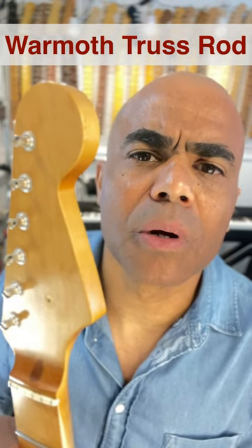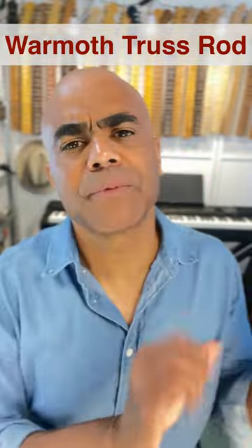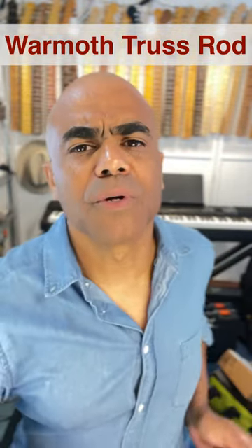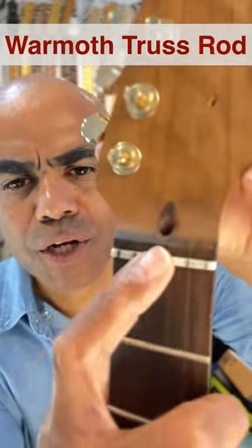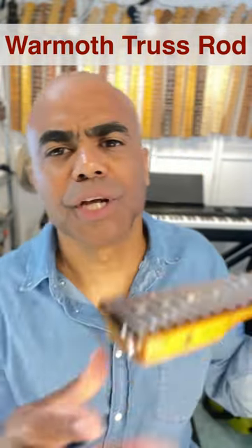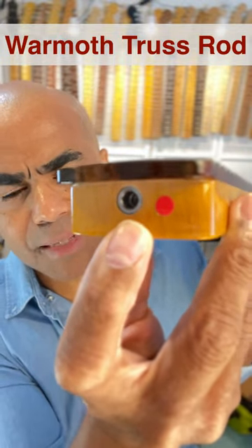They vary quite a bit, but one of the ways they differ the most is how you access the truss rod. For example, with their vintage construction, you access the truss rod at the heel. With their vintage modern construction, you access the truss rod at the headstock, which is very helpful. With their modern construction, before you put the neck on, you make your initial truss rod adjustment at the heel.